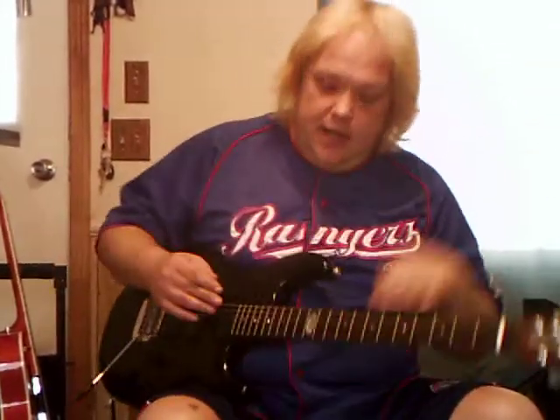That's going to conclude the Ernie Ball Music Man Ball Family Reserve Steve Lukather model. I'm going to be picking up one of my trusted old best friends next — my Ballyard 2006 job.